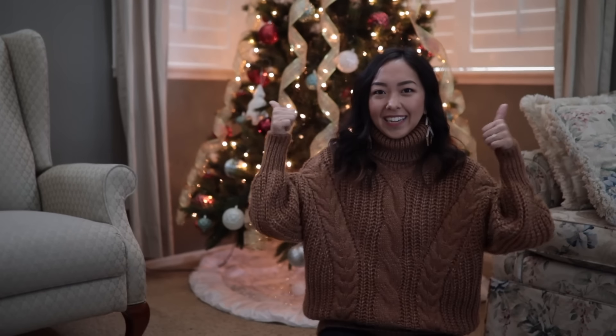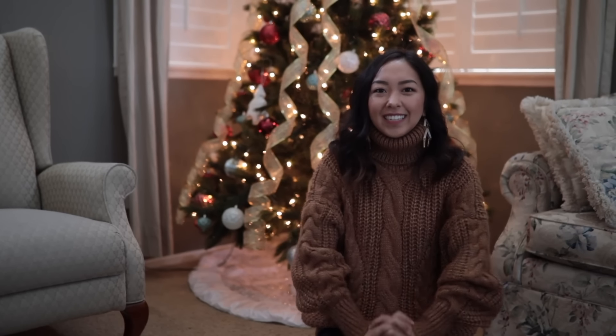Overall this coat was very simple to make. I think the hardest part was just shoving those thick layers underneath the sewing machine. But I hope you guys enjoyed this tutorial. Don't forget to like and subscribe to my channel for more DIY fashion, and I'll see you guys next time!